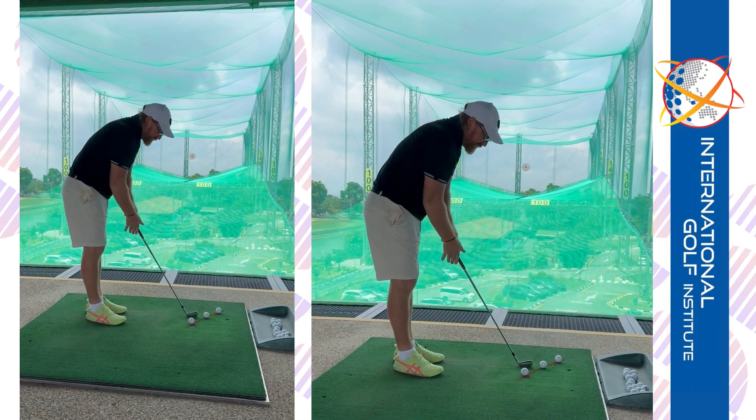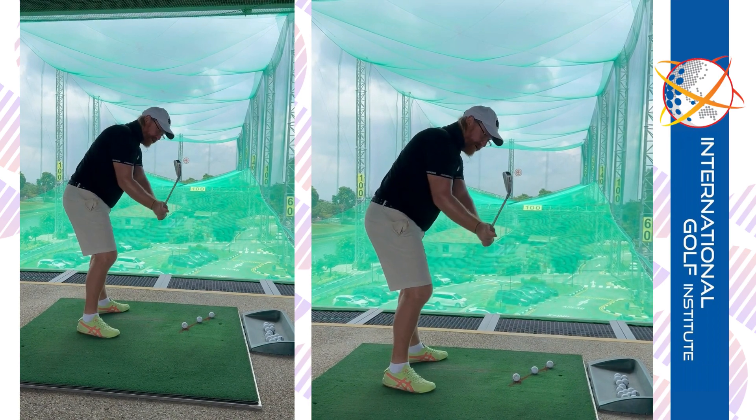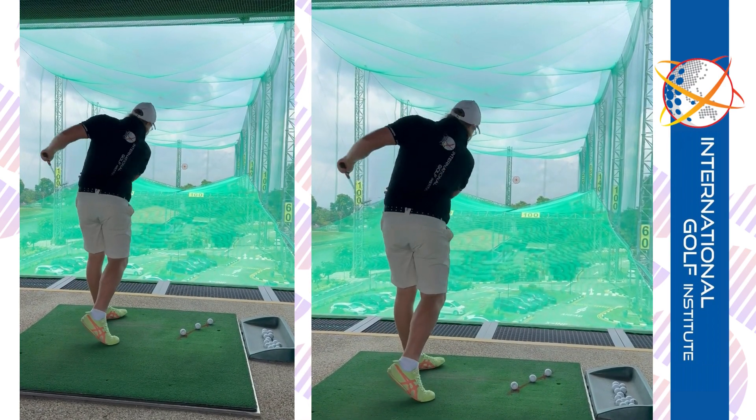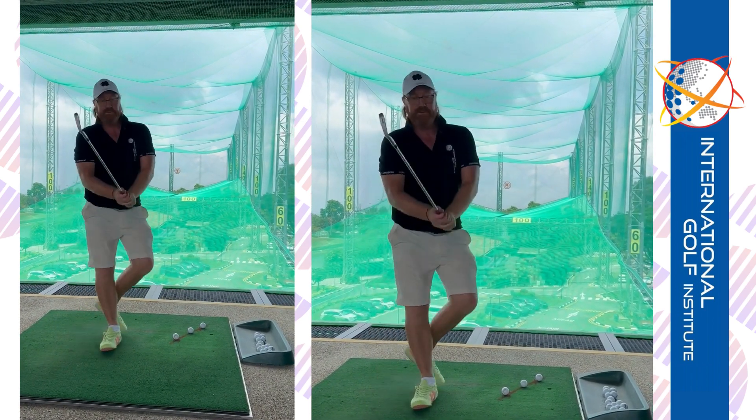So we're going to work in the other direction. We're going to try to feel like the club's coming more out in front of your body rather than getting behind you and finishing up that way. We're going to try to do the opposite — it's going to feel to you like you go low and left on the exit, and you do that purely with body turn.